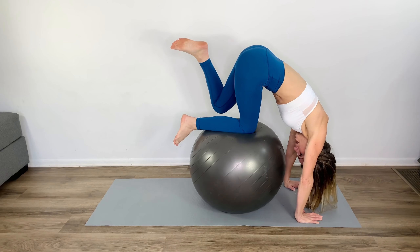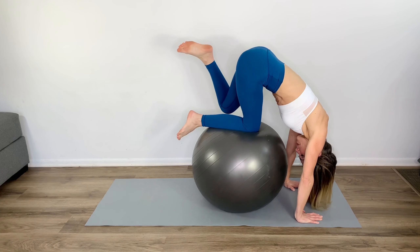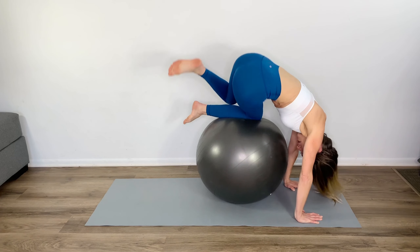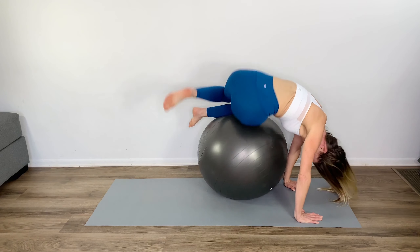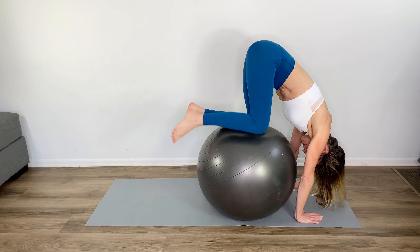Keep the top of your head pointing towards the floor, and you'll pop up and down. The further down you go onto your hip, the harder the exercise, and you can switch.